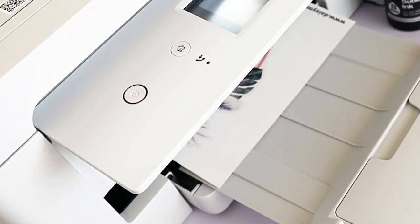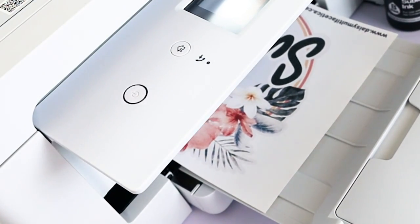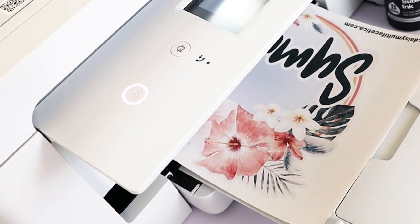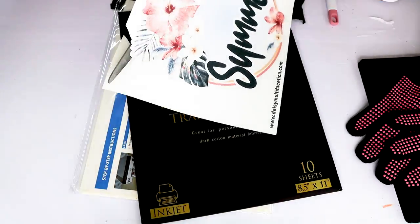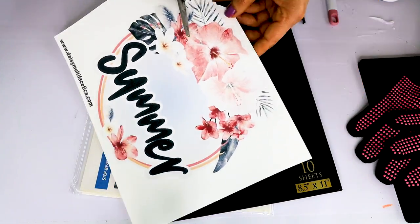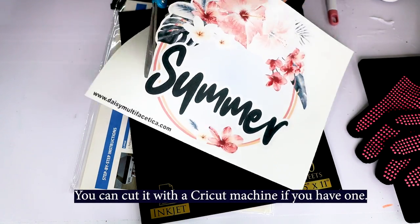To print my design, I am using an Epson EcoTank printer with sublimation ink. Don't worry if your printing is a little dull — sublimation ink activates with heat. After pressing, the colors are going to look very vivid and bright.